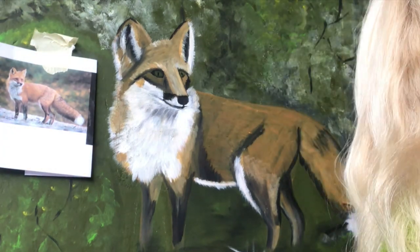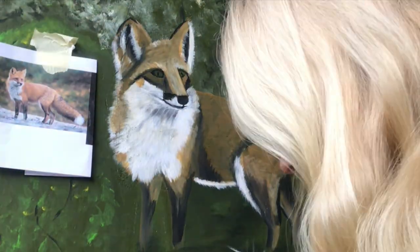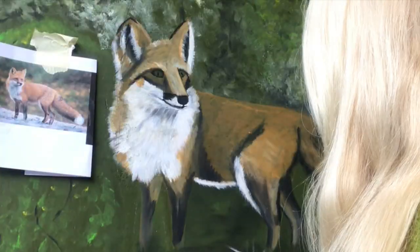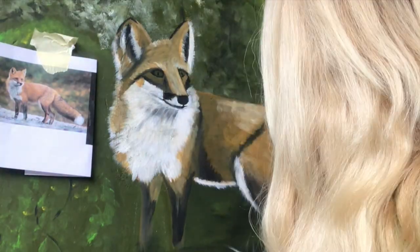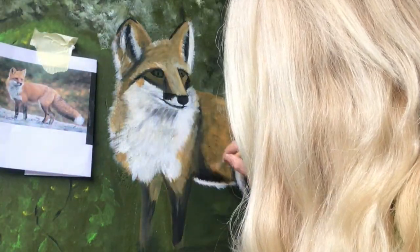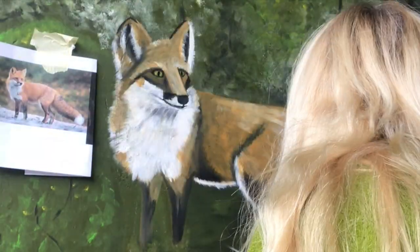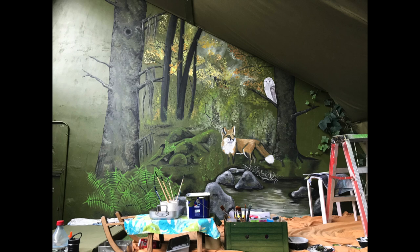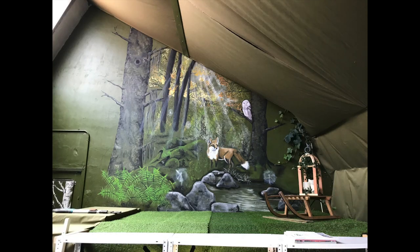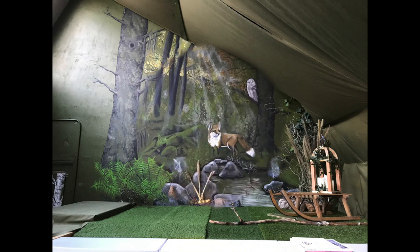Final details on the fox to accentuate the fur a little bit, to get even more shading in there and make it come alive. Some pictures of the final result and the platform on the tank is ready to be decorated, because I will have a 3D effect in front of it as you can see here.